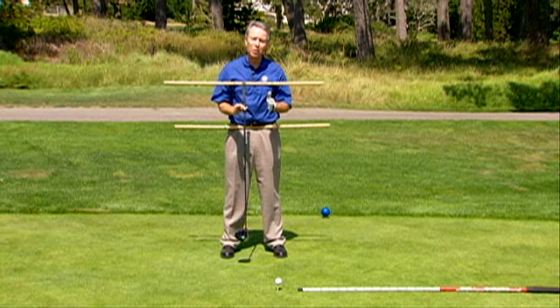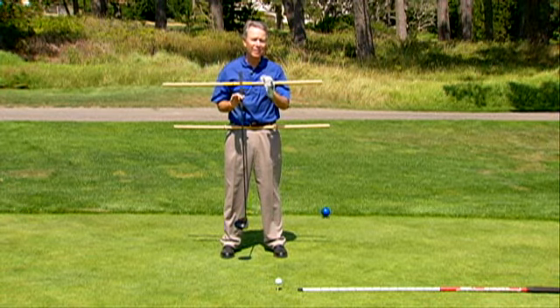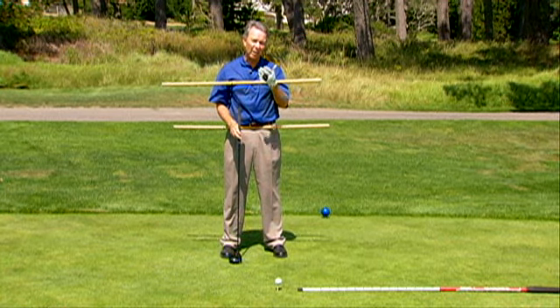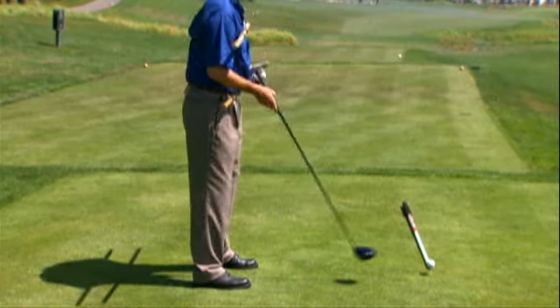This gives us the best opportunity to make a repeatable, consistent swing, whether it's on the tee or in the fairway. Now, in terms of your setup, here's some of the things that you have to consider.